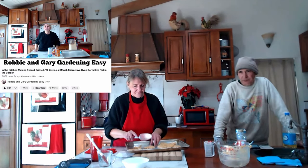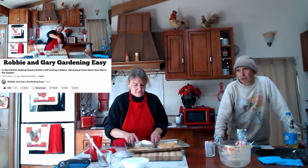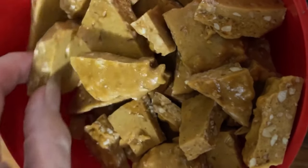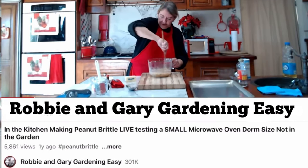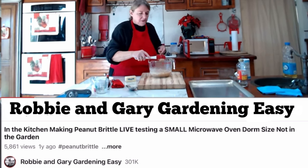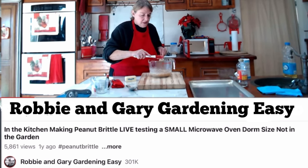Hi all, it's Robbie from Southern California. A while back I did a live stream on making peanut brittle — it's actually nut brittle. So many of you wanted the exact recipe and how it's done, because it is fantastic. So easy to make, you don't need a thermometer or anything, just a microwave, a bowl, and a few little things. So I took excerpts from the live stream so you can follow along in eight minutes instead of two hours.